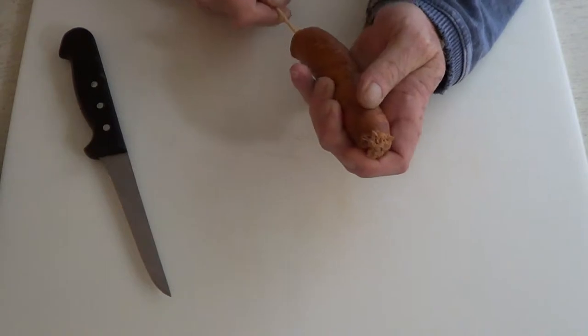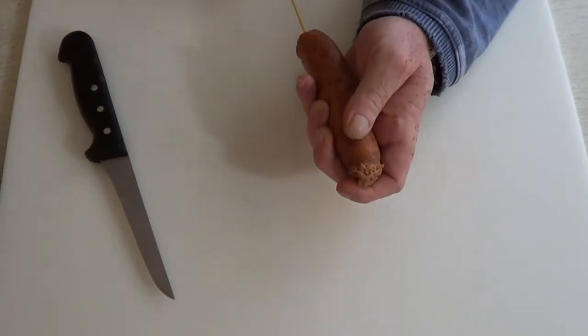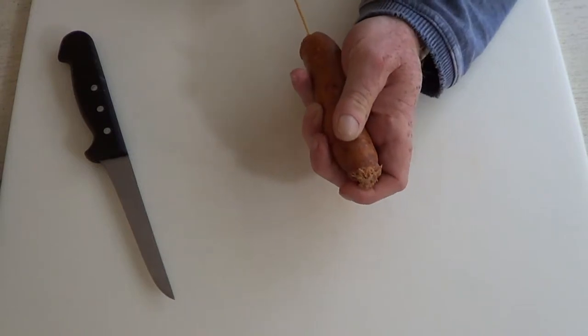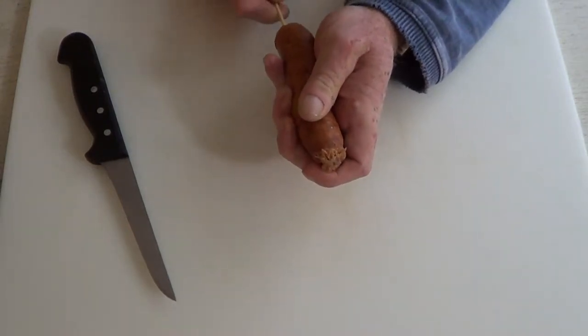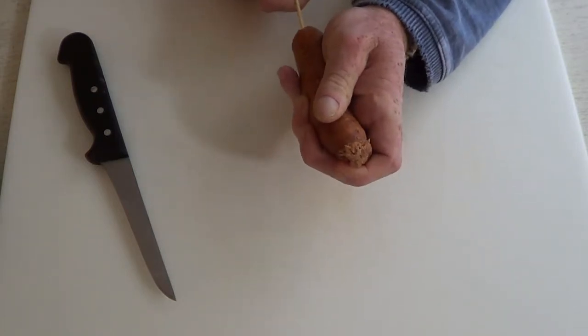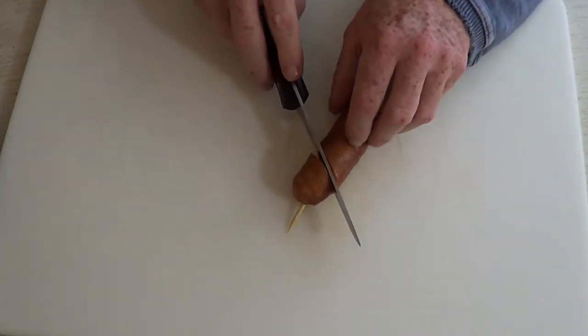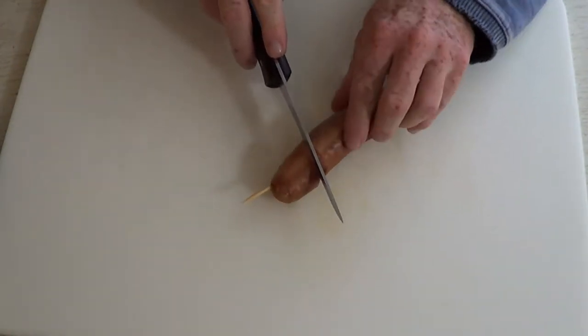If at first you don't succeed, try and try again. My first attempt didn't go through the right way, but no need to get stressed. Eventually I'll get that thing right through the center of that sausage, or pretty darn close. No frustration here. Now that I've got my sausage skewered as closely to the center as possible, it's time to start to cut.